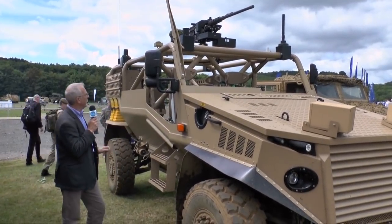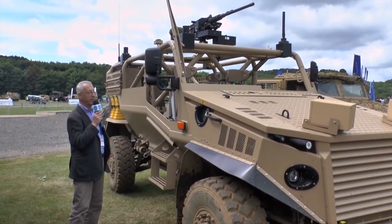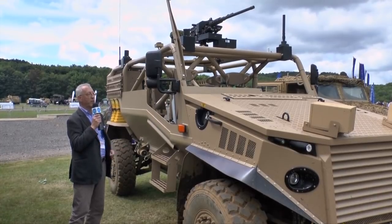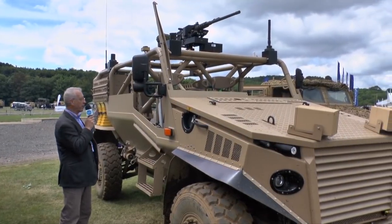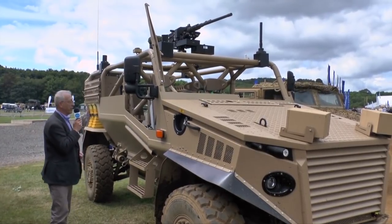This makes it somewhat lighter, and it's got improved situational awareness, which is important for special operations people. This particular one has a mount on the top for a 50-cal machine gun, and you can have another machine gun at the rear.